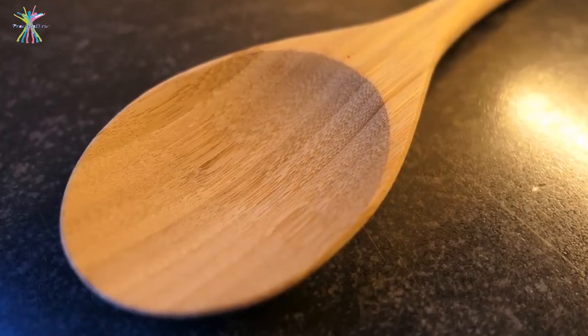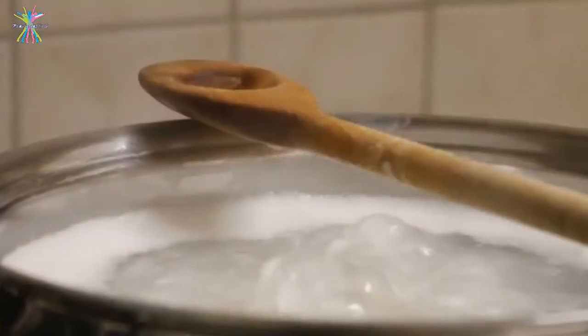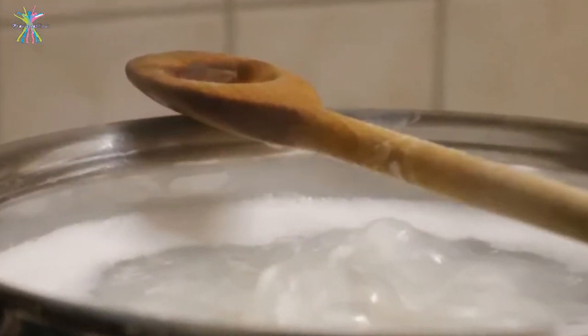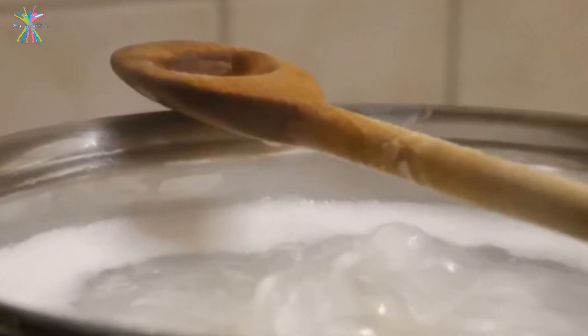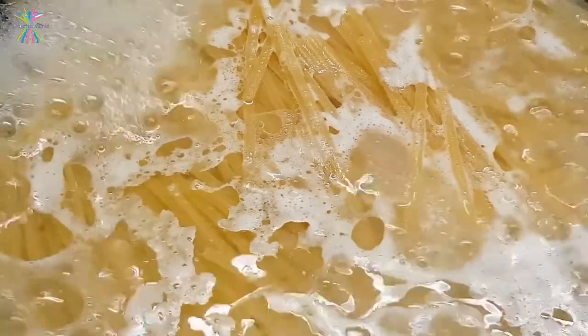As the wooden spoon absorbs these bubbles, it stretches them, forcing the bubbles to pull apart. In this scenario, the stretching force becomes greater than the force of surface tension which holds the bubbles together. Hence, the bubble collapses and the foam settles.